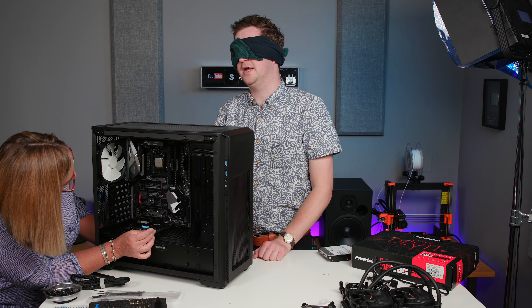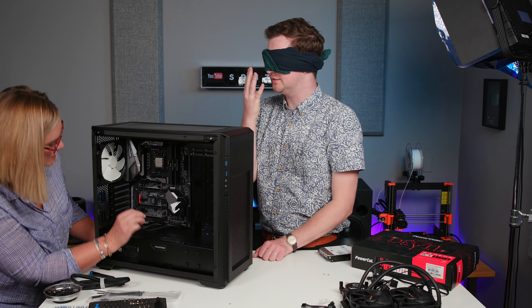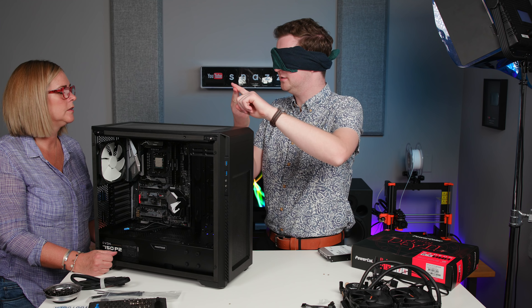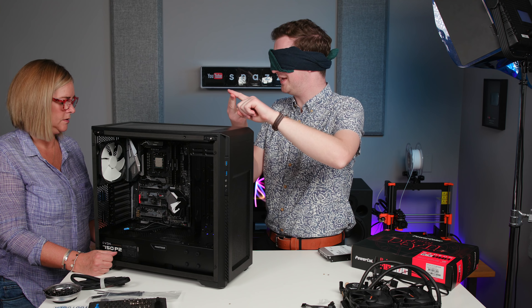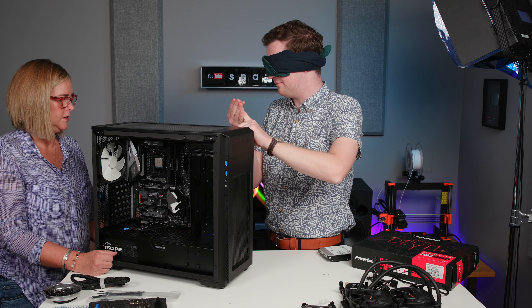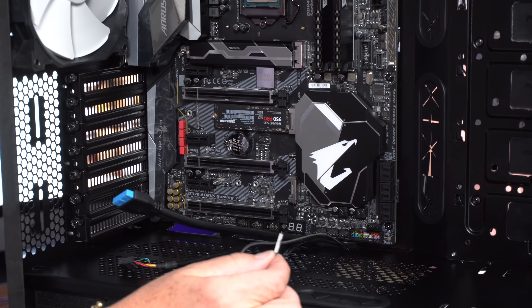We need to do the front panel I/O. There are four things to wire up: the power button, the reset button, the power LED, and the hard drive LED. Lifeline time — you need to Google this.